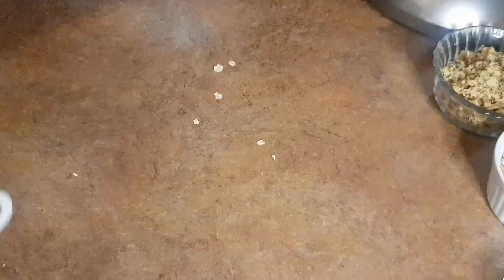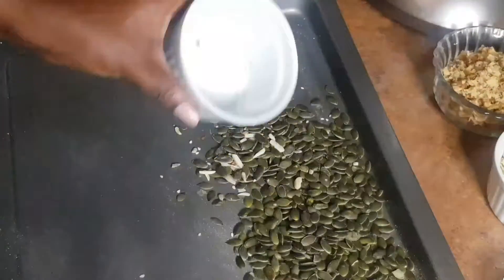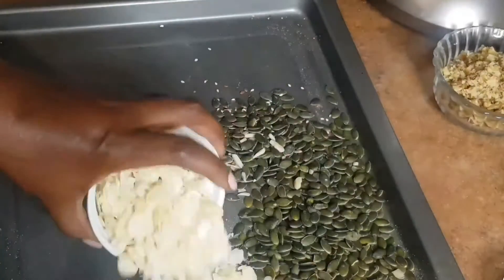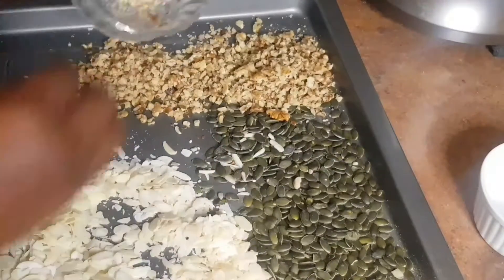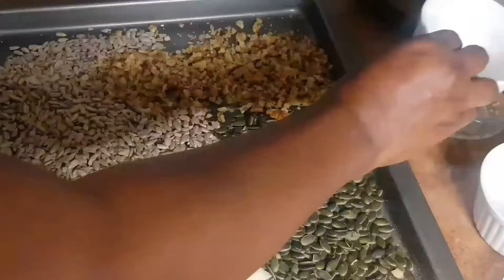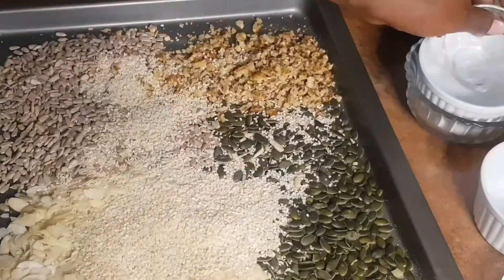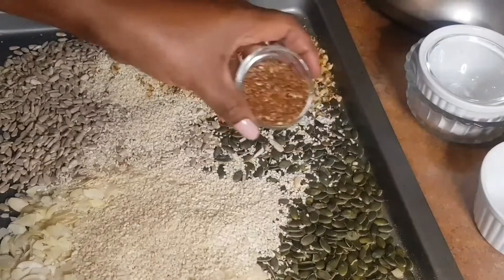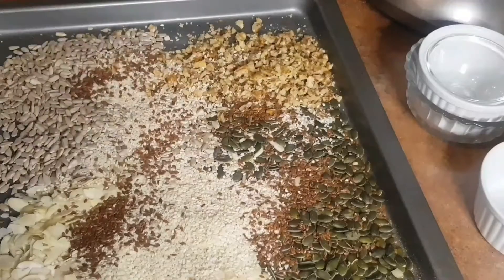Next we're going to prepare all our seeds. I'm using pumpkin seeds, some sliced almonds, walnuts, sunflower seeds, sesame seeds, flax seeds, and chia seeds.